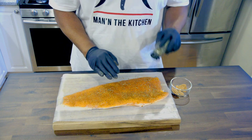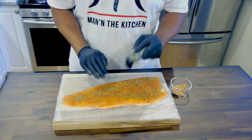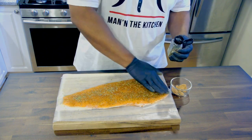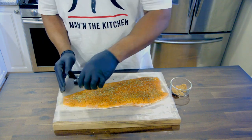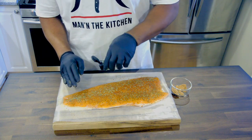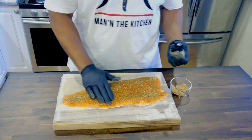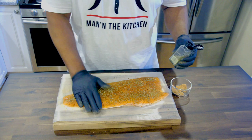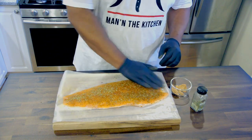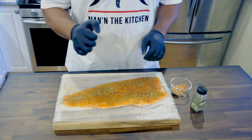Now I'm gonna use my herb medley. Like I say, use as much as you like — this is how I like to do mine. You can never have enough herb in your food. Press it in there. That looks great. We're gonna let this sit for about 10 to 15 minutes, then we're gonna pop it in the oven.